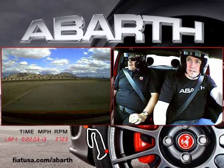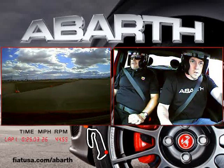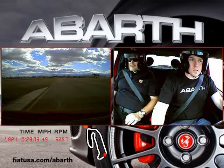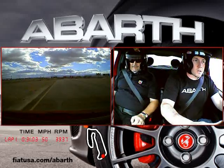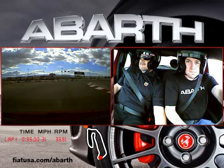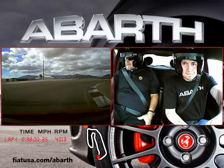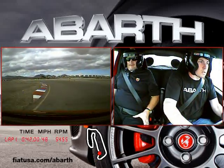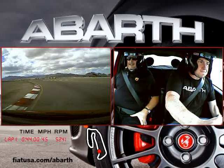Use that apex cone the best you can. Get right down to it. That turn-in is very important. Make a nice, lazy arc. Get around the back side. There you go. Nice turn-in.